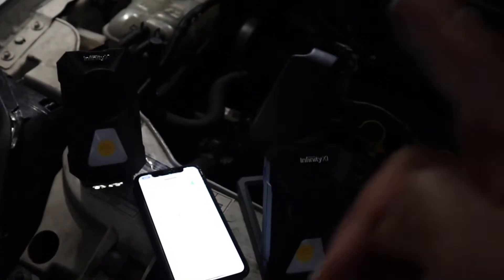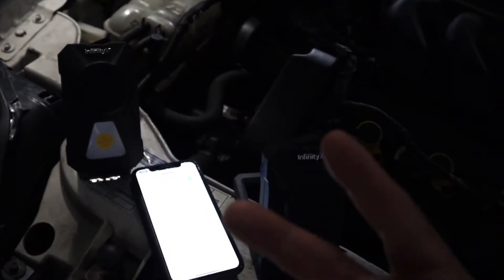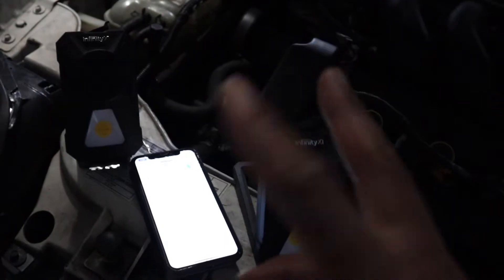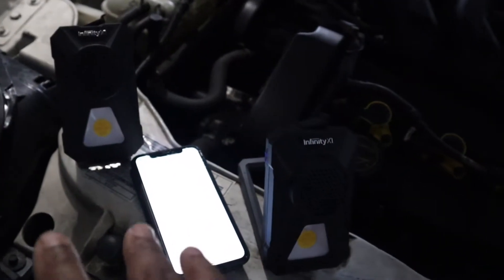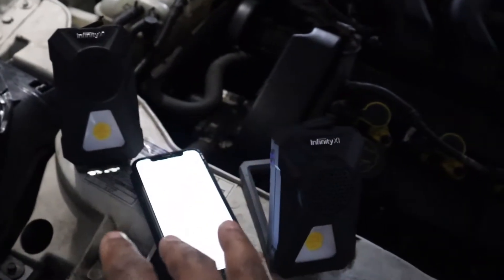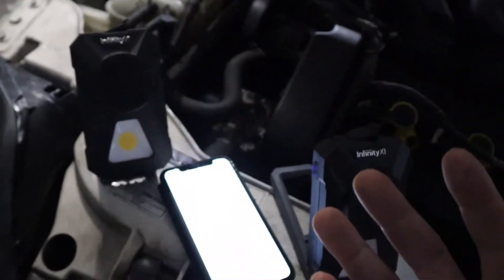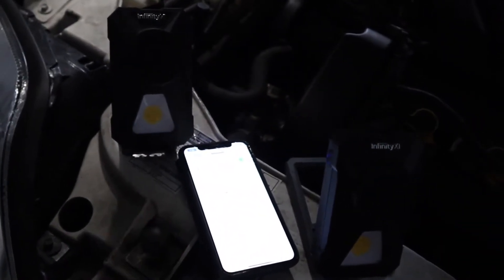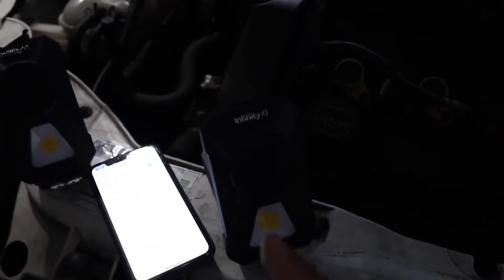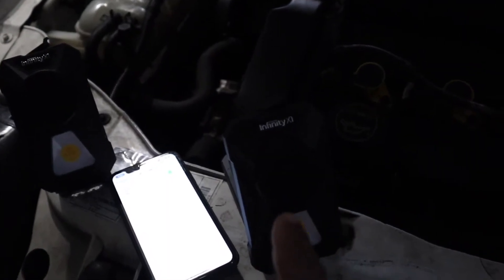Unfortunately, two different phones cannot be paired separately with these — one phone can't be on one speaker and another phone on the other. Both speakers work from the same phone at the same time. Or if you just want one speaker, you can use one at a time, and once the battery runs out on that one, you can alternate and go to the other speaker.